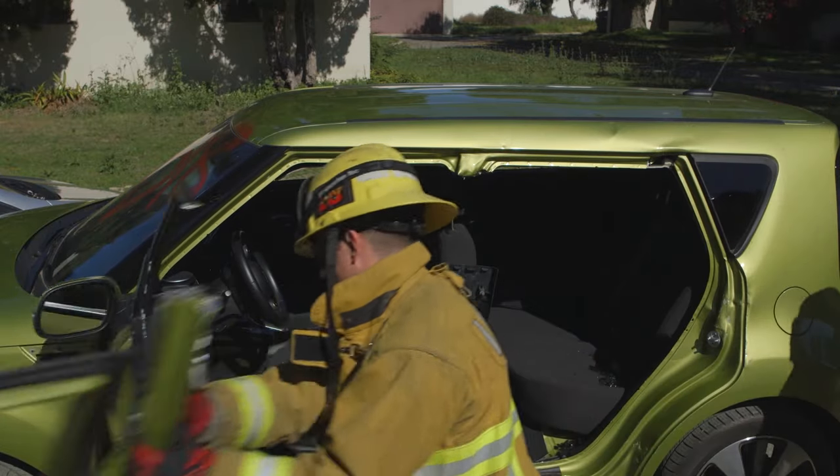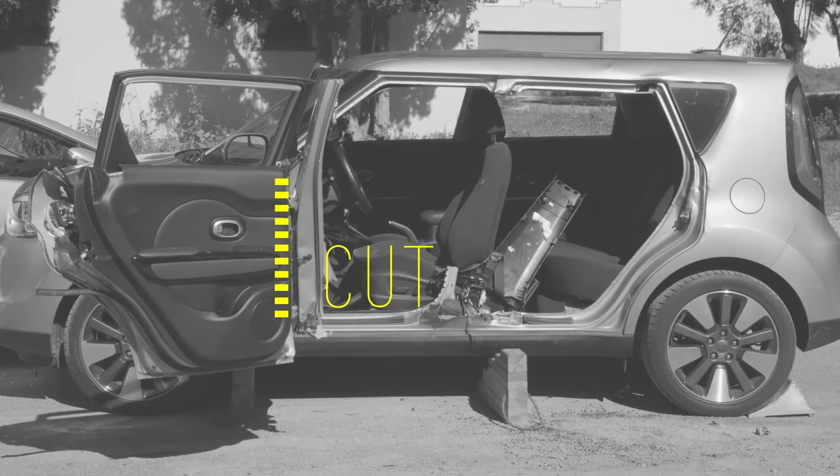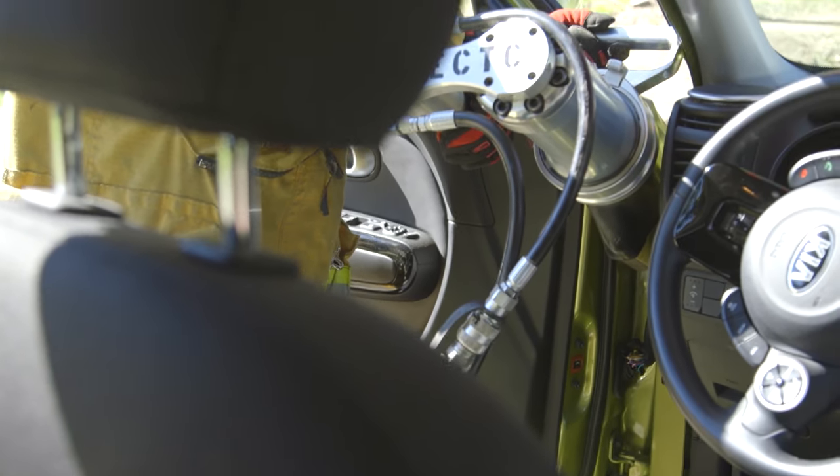Swing the entire vehicle side forward. To remove both doors and B-Post, it will be quickest and easiest to cut the front door hinges.